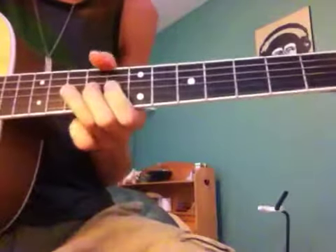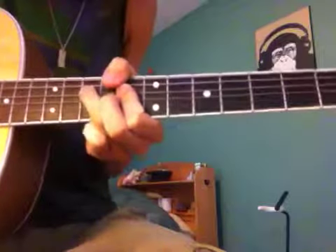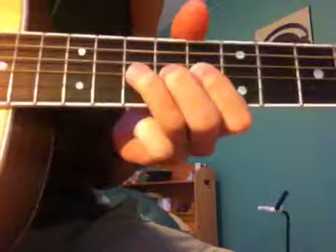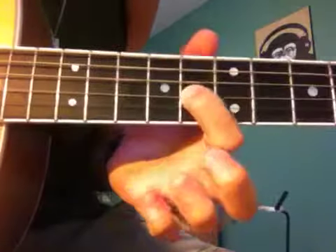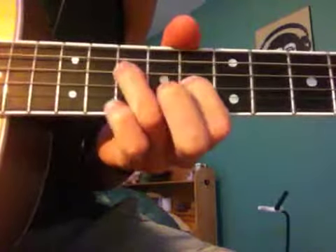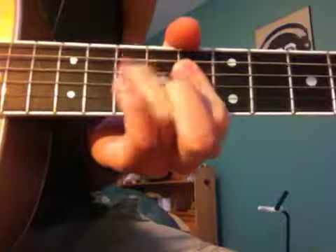A common lick throughout the whole song — it starts on the 10th fret of the G string. You bend it up and back down. Then the 8th fret, 10th fret, and the D string. Hammer on.